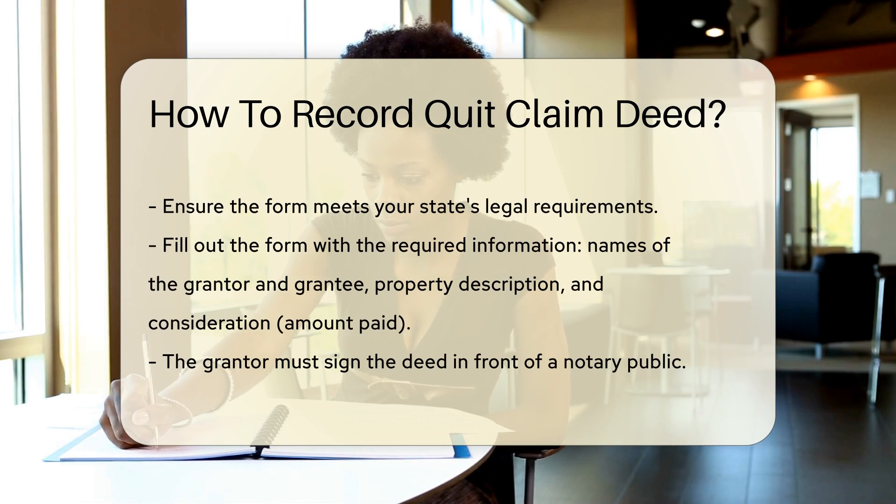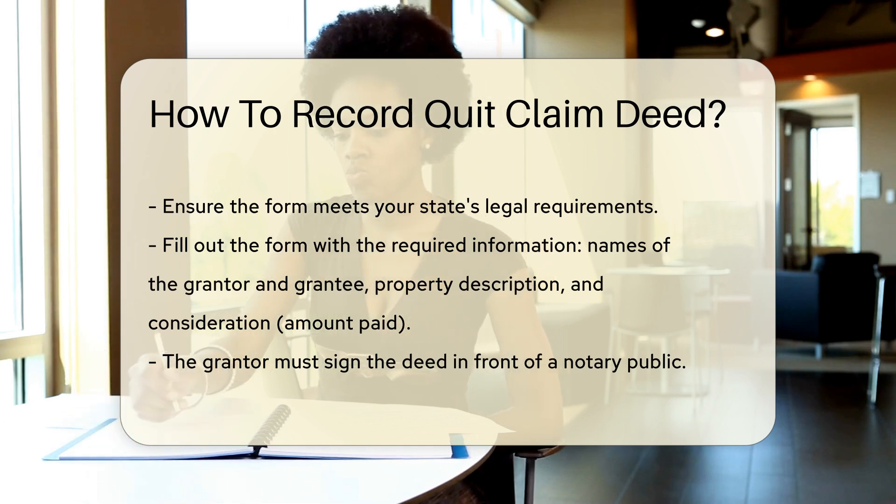The grantor must sign the deed in front of a notary public. The notary will acknowledge the signature, verifying the identity of the grantor.